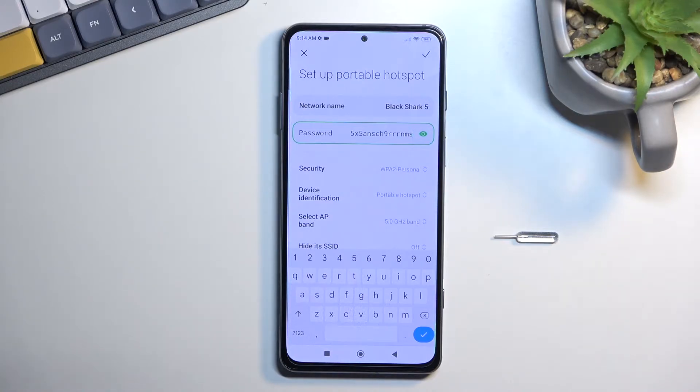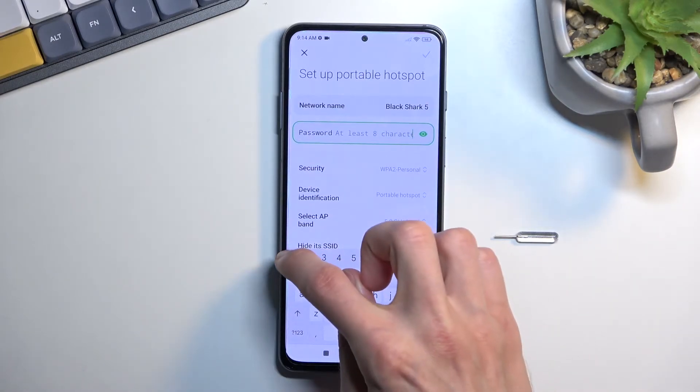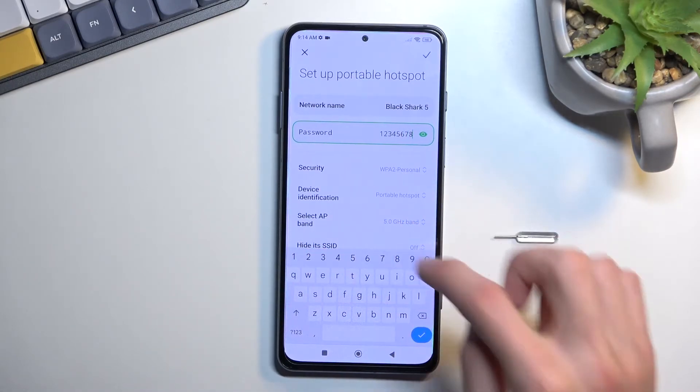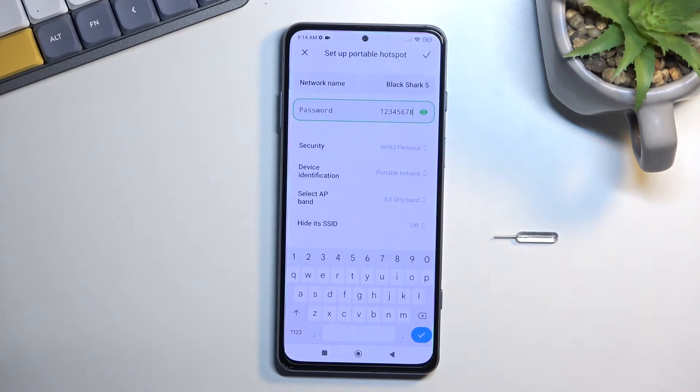What I recommend doing is just removing the randomly generated one that comes with the device and setting up your own. The new password does need to have 8 characters in length, at minimum, at which point you will be able to save it. And that's really the only thing that I would recommend changing — anything else is completely up to you.